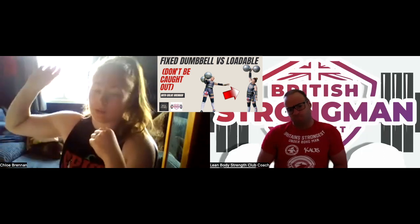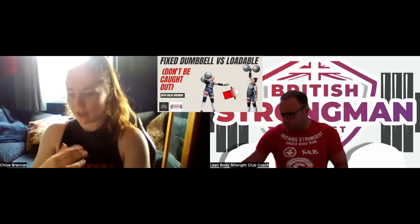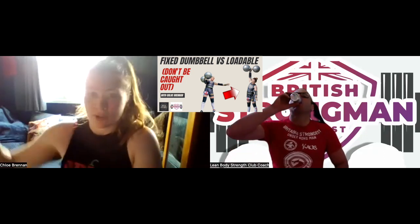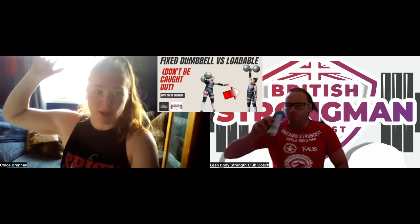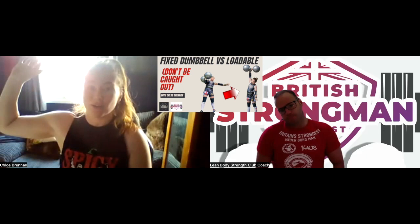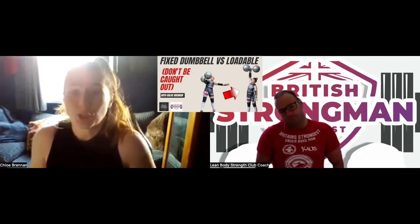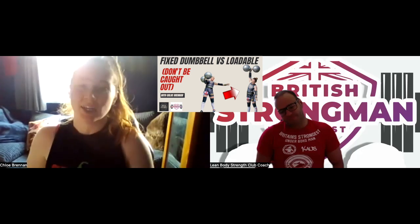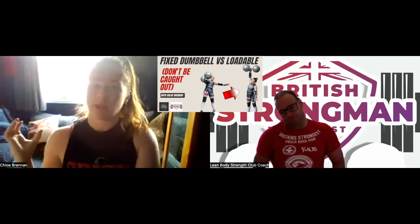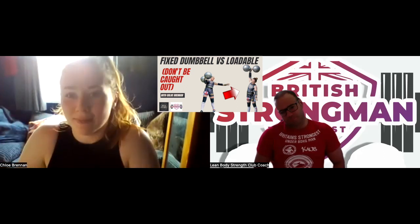I've always used a loadable dumbbell and haven't really used globe dumbbells before. We had a little bit of time to warm up and I just couldn't get the dumbbell to sit in my usual rack position. The globes were really, really big and I just didn't have the mass on me to hold it in place. So I thought, I'm going to have to change this — what's going to be efficient? I decided last minute in the warmup to just do a dip and drive, and that's what we went with when I went out to compete.